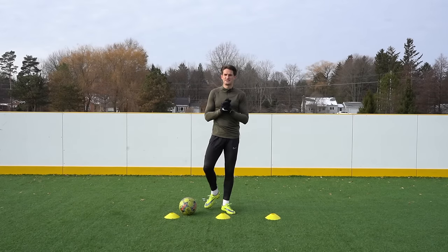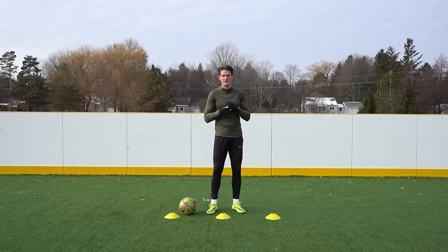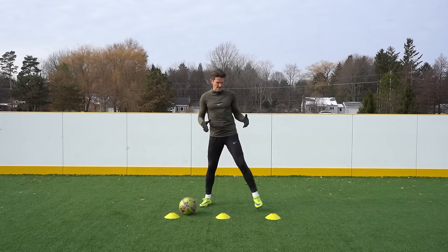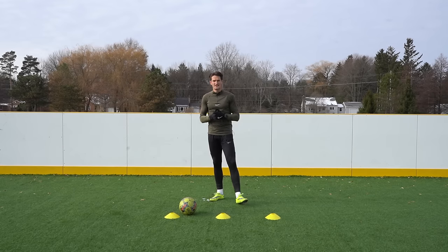Hi guys, and welcome back to another video. Today I've got five ball mastery exercises to get you hundreds of touches with all the different surface areas of both feet, to keep you sharp especially in these winter months where maybe you can't get to the pitch as often. You don't need much room today — we've just got three cones one step apart. You can use shoes, water bottles, anything you have lying around the house.